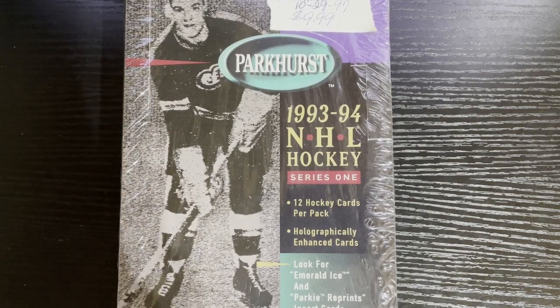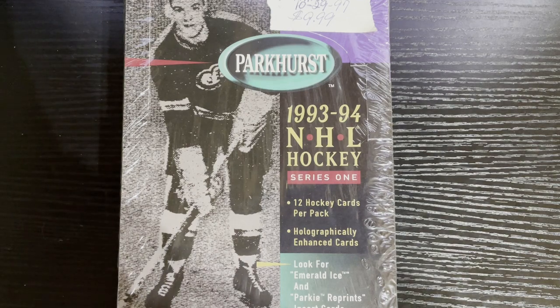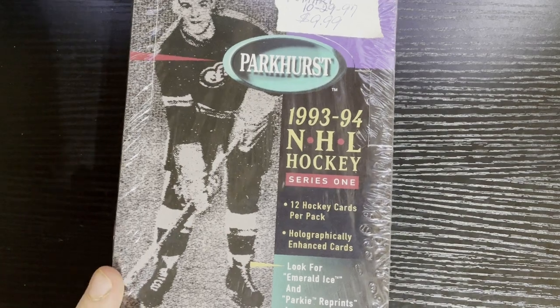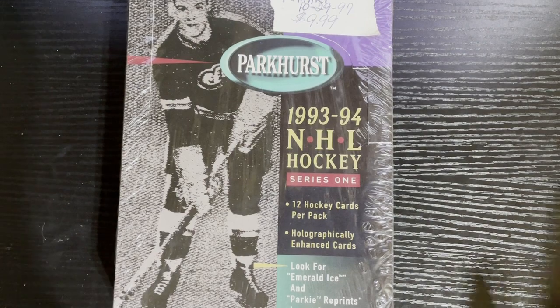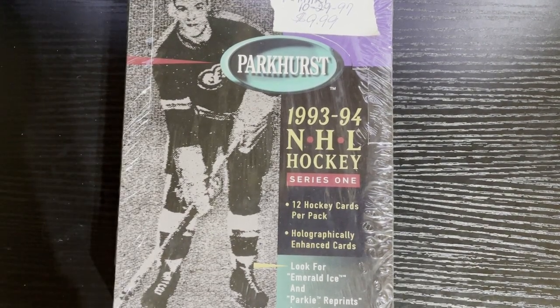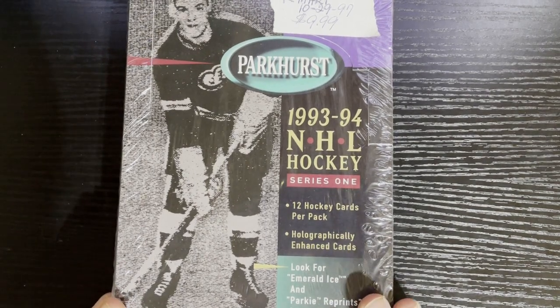Hello everyone, Retro Robbie here, and it's Friday, so you know it's another fun night in Retroland with Friday Night Hockey Cards. We got 1993-94 Parkhurst Series 1 - I believe this is the American version. I am still on the hunt to fill my Emerald Ice set. I'm about 40 cards away, so I thought I'd open this up and see if we get any more out of here.